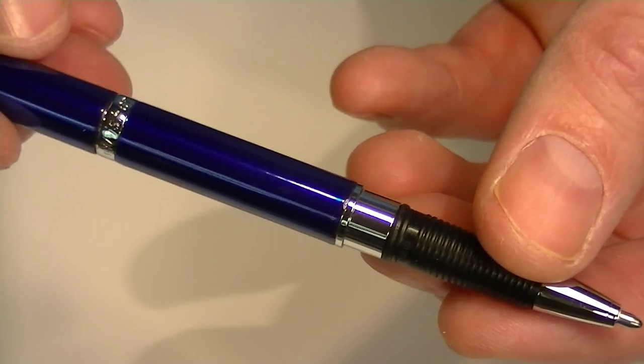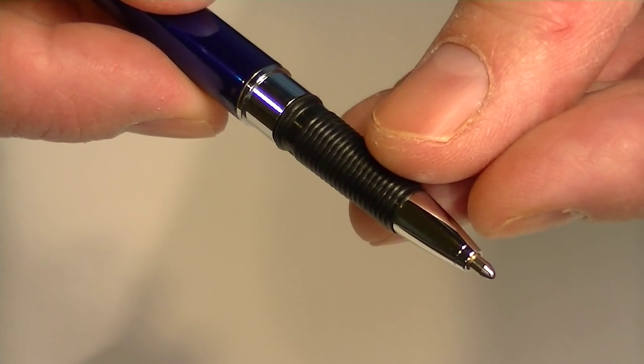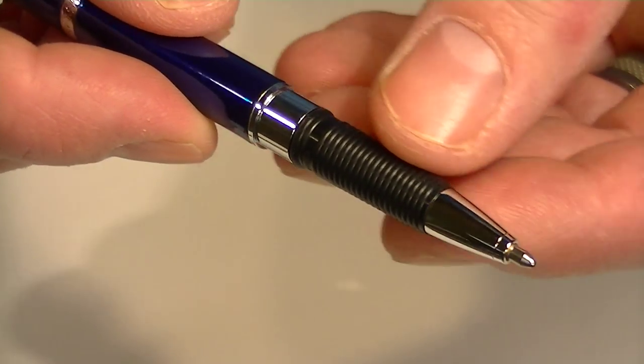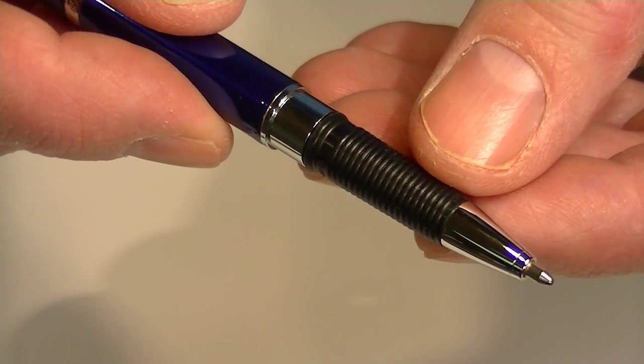The Fisher Space Pen is entirely made in the United States. They have patented a unique ballpoint refill, which allows the pen to write upside down, through water, and in extreme temperatures. It also lasts a lot longer than normal ballpoint refills.